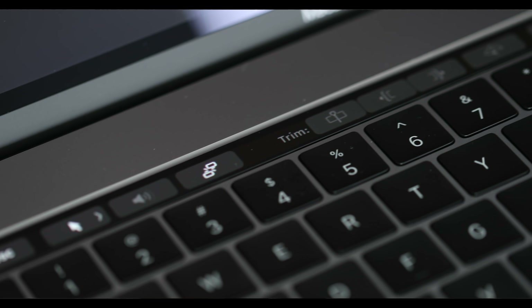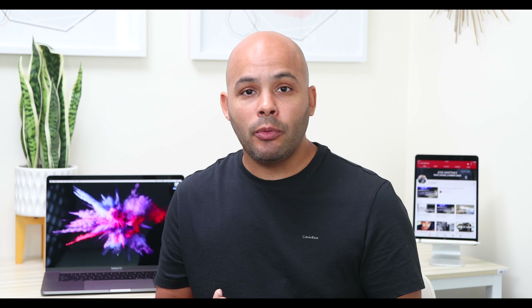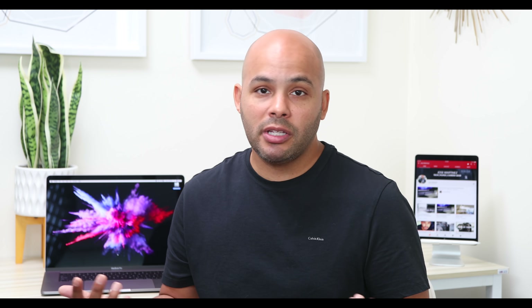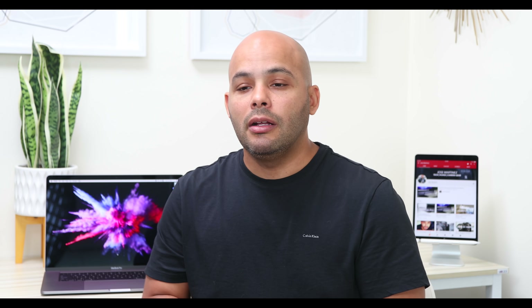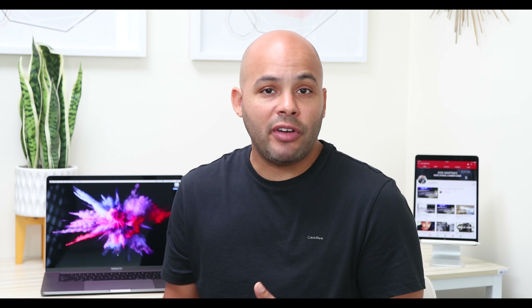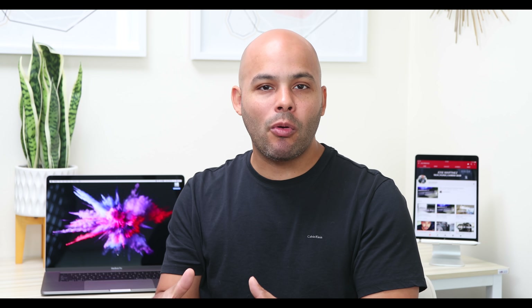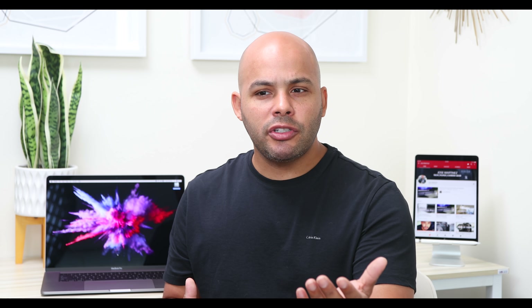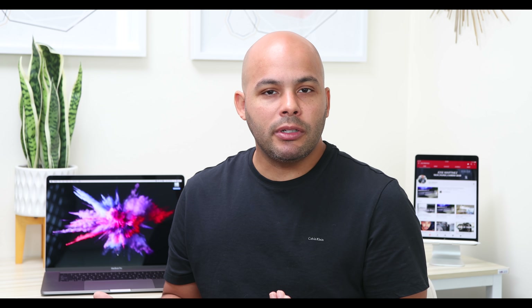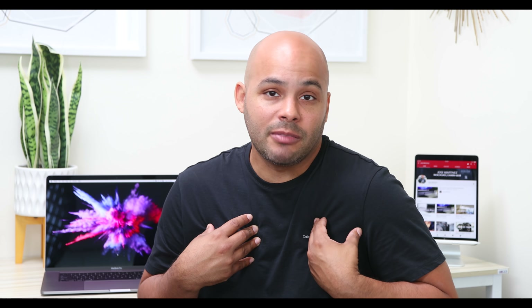If you talk about the Magic Touch Bar — I'm not too big on it. It looks cool and seems helpful, but I'm not really using it. My girlfriend uses the 2017 MacBook Pro and she says she really doesn't use it either — only to jump between tabs. I probably won't use it, because even in Final Cut Pro I'm just too dependent on my keyboard and mouse gestures. It's okay, but it's nothing I would tell somebody they have to get this laptop for. That's just my opinion.